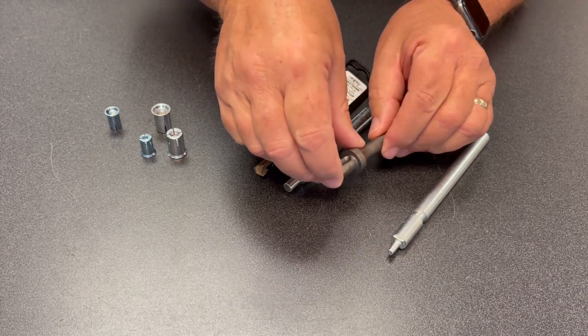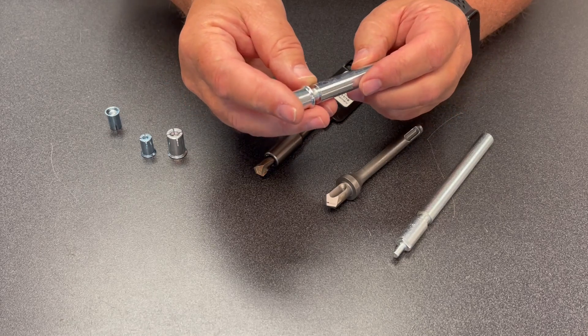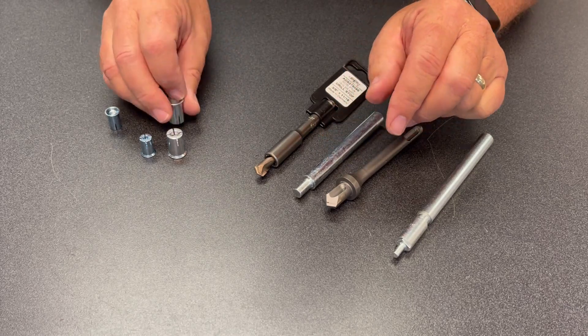You just bottom that out, tap your anchor in, and then you have an install tool. You'll simply set that until you hit the shoulder. You'll hear it thud and make the right sound. You'll get used to that, and then you're set.